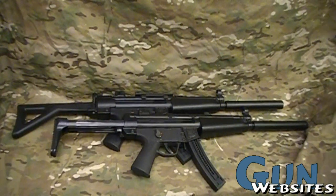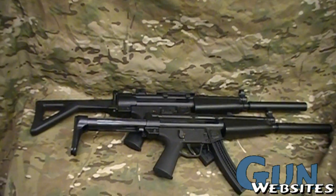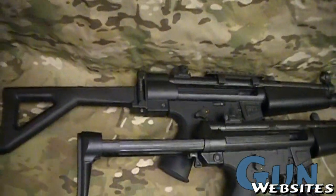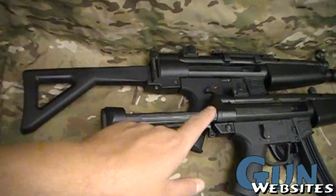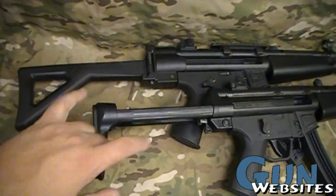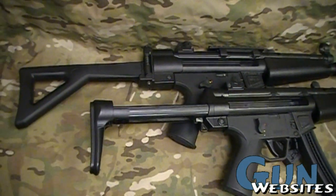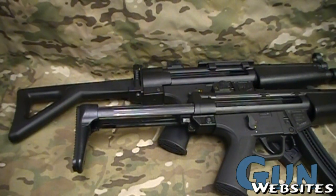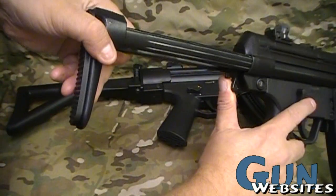I want everyone to get a chance to weigh in. I like to do a video like this to ask a question, and that's which do you prefer — which style of stock would you get if you were setting up a GSG-5 22 caliber HK clone like these? We've done videos on these individually, but since we've got them next to each other, I figured I might as well turn the camera on and just ask the question: which stock do you like better?